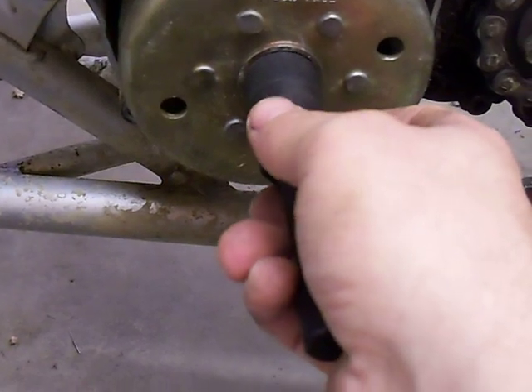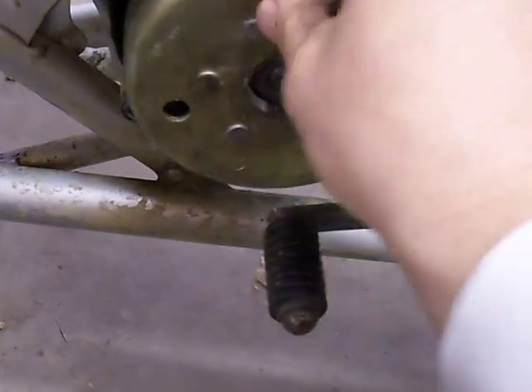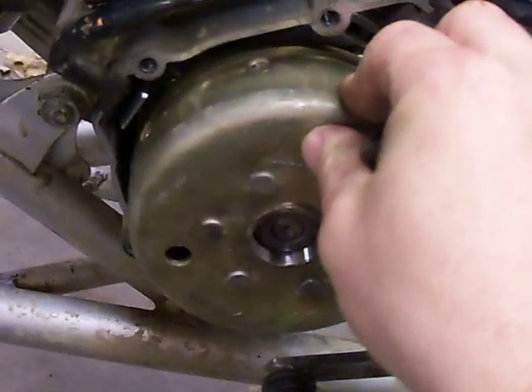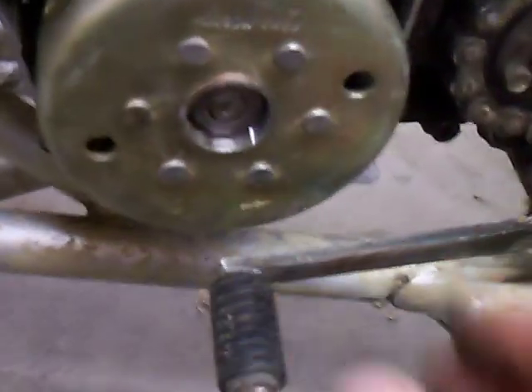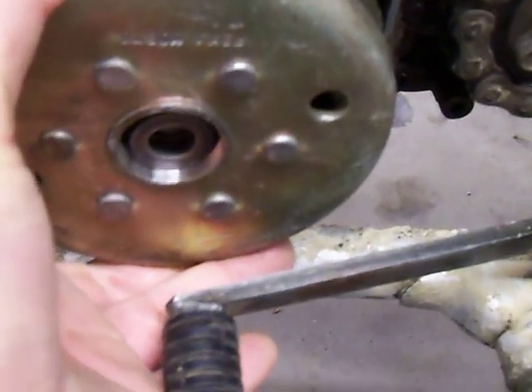If you're having trouble and it doesn't seem like it's coming off, just unthread it out and see if it's loose. You'll notice that it will have some play to it — that's when it's loose enough to take off. Taking it off, it'll just slide right off the magnets here, holding it to the stator plate.